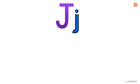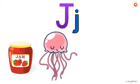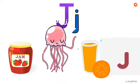J makes the J sound, as in the words: jam, jellyfish, juice, jump.